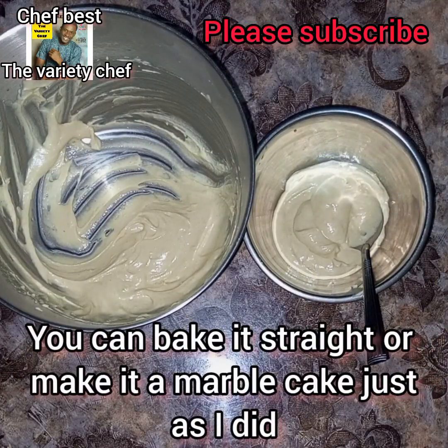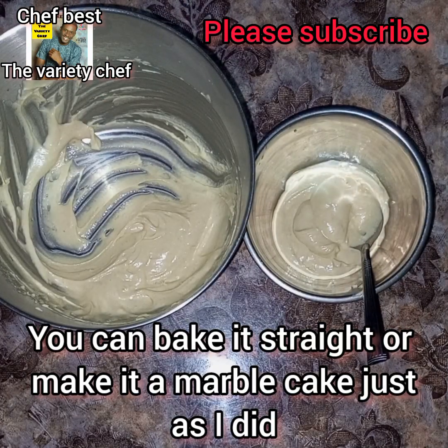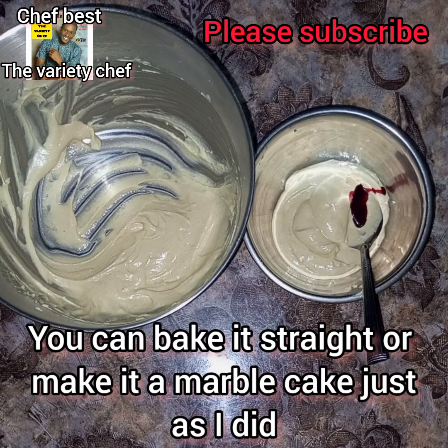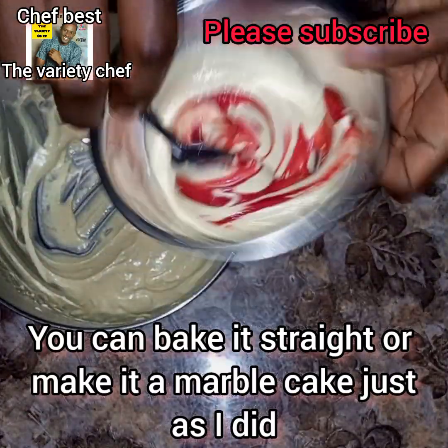Once I was done mixing, I decided to make a marble cake. But if you just want to bake a straight-up cake, simply grease your baking pan and transfer the batter in and bake it. Because I wanted a marble cake, I decided to separate the batter into two parts.